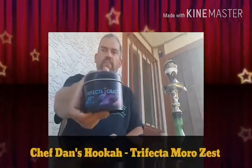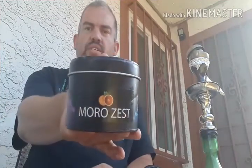Good morning everyone. This is Daniel with Chef Danzuka and I've got another tobacco flavor review for you. This is for the Trifecta Blonde line, the Trifecta Tobacco, and the flavor is Morrow Zest.